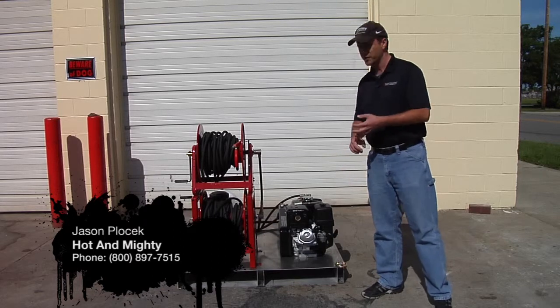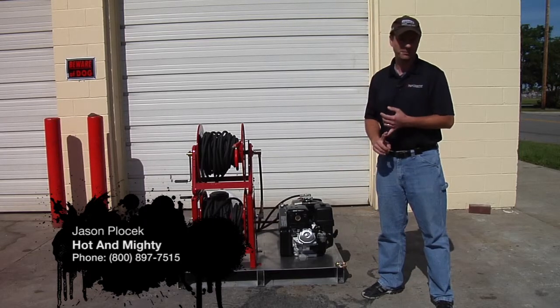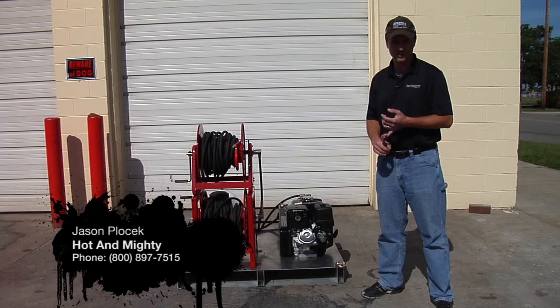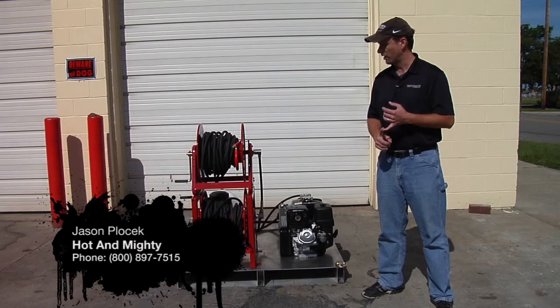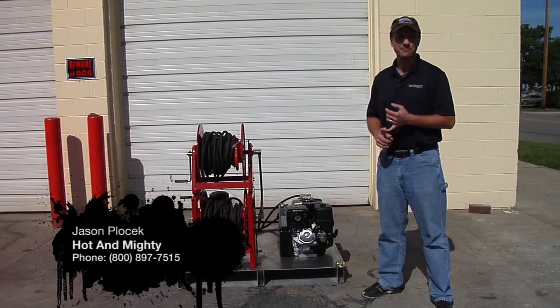If you've got any questions or comments, my name is Jason. I'm with Hot and Mighty Mobile Cleaning here in South Bend, Indiana. Give us a call at 1-800-897-7515, and don't forget to check us out on the web at www.hotandmighty.com.